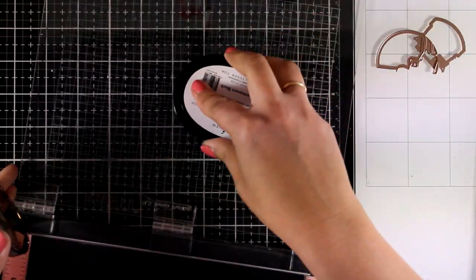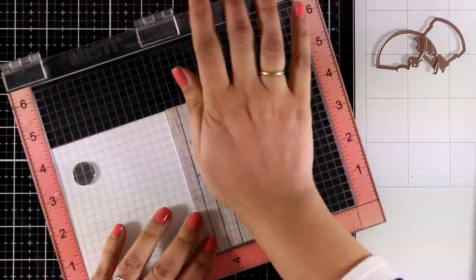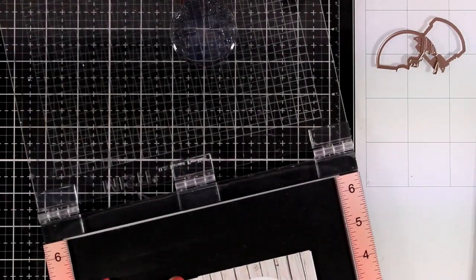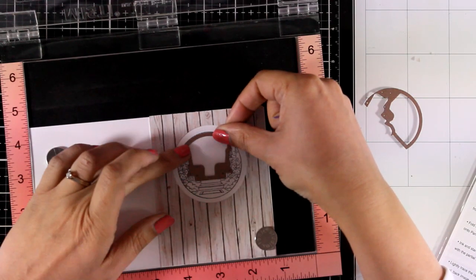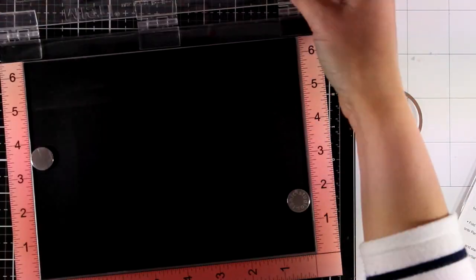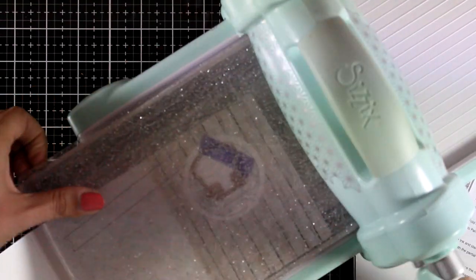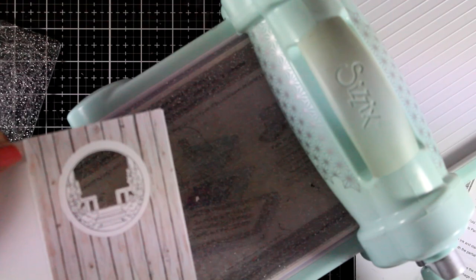I am using my Misti here just to make sure I end up with a good impression. Here's the first image where you can see the stairs going to the porch and some flowers on the left and right. Now I need to use the die, align it correctly, secure it with some purple tape, and run it through my die cutting machine. Make sure that as you run it through you open up the card completely, otherwise you will cut through layers you don't want to. Here is my little window at the front.